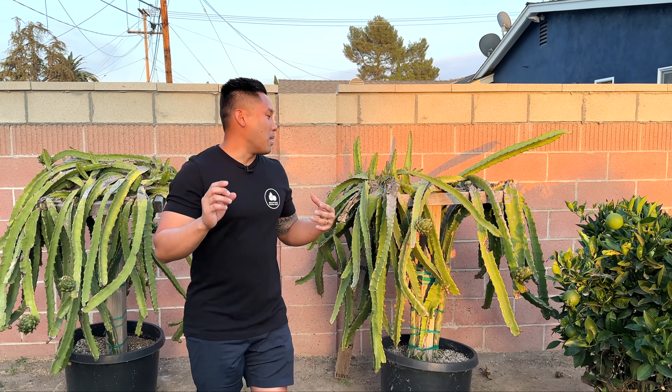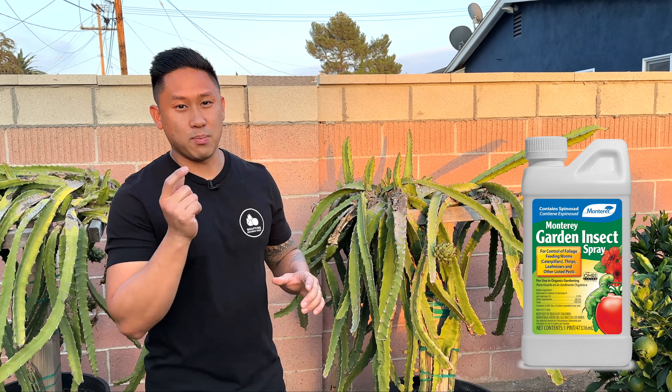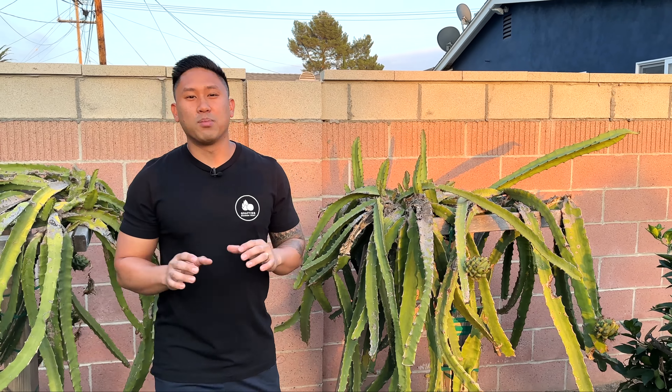If you guys remember, I used Spinosad to spray my plant and after the first spray I did start to see improvement, but after three days I came out to check again to see if all of the thrips were gone and I saw a little bit left. So after three days I went back out and sprayed with more Spinosad — that was two applications. And ever since that second application, I haven't seen any more on my plant, and that makes me so happy. That's why I'm making this update video to show you guys how I know all of the thrips are gone.